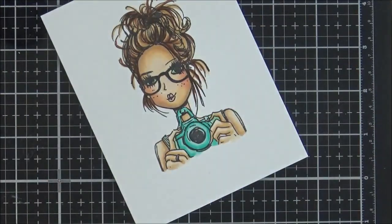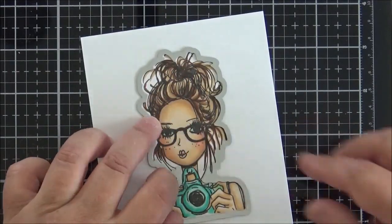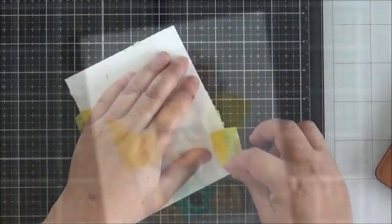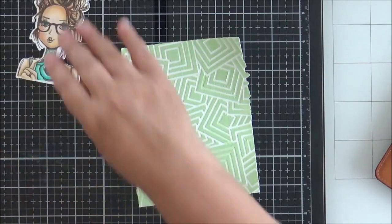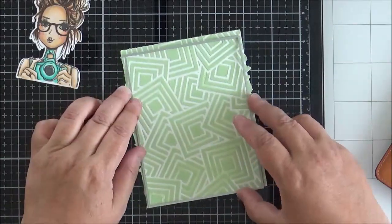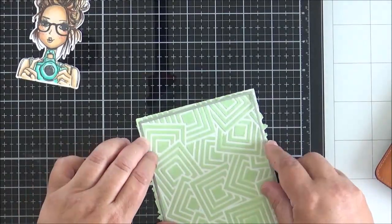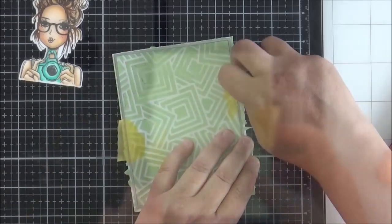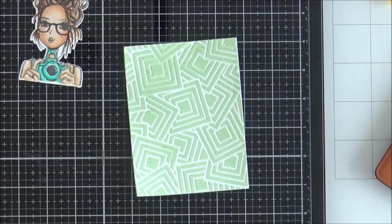Now that coloring is finished, I take the coordinating die and run it through my Big Shot to cut out Karen. I set her to one side, and since my stenciled panel is now dry I cut it with one of the larger rectangles from the Hero Arts Nesting Rectangle Infinity die set. I love the way peeling it off removes all those little edges formed by the glaze.